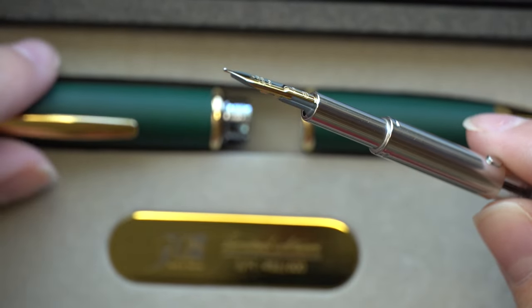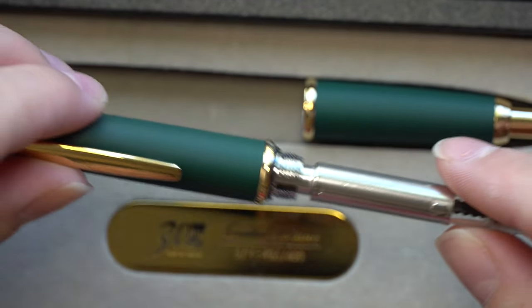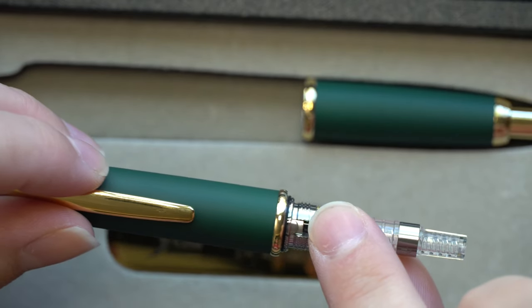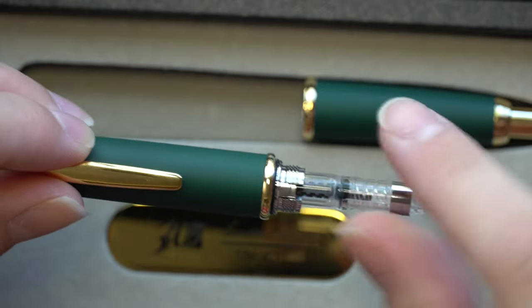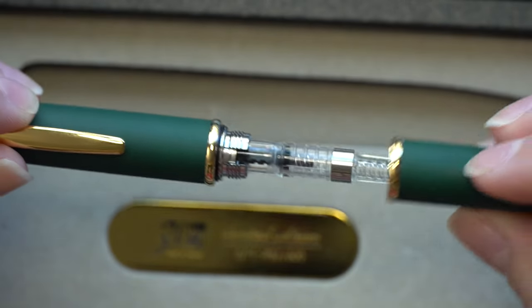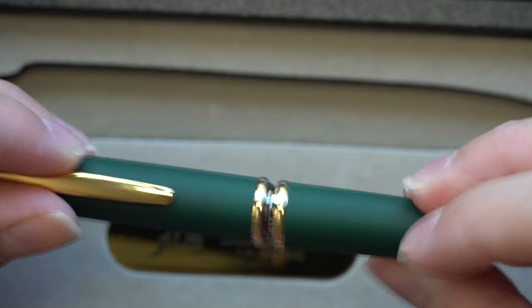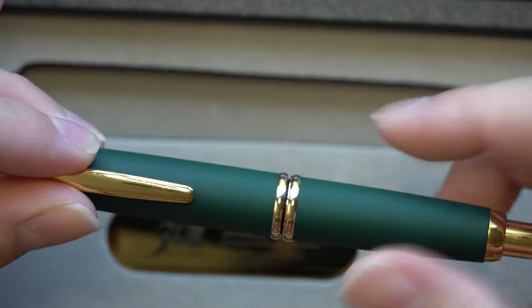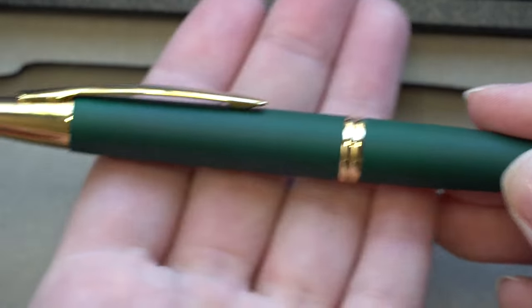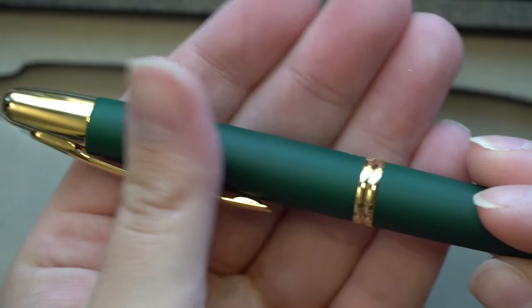I'm going to reassemble the pen really quick. When you're reassembling this, it has a little dot that has to line up with the barrel, otherwise the nib will not go in. If you don't line up this section, it can damage the front of your nib. And being that it is a softer nib since it's gold, I would just be really careful with that — then screw it back together. Gorgeous. I love the finish on this, it is so nice.